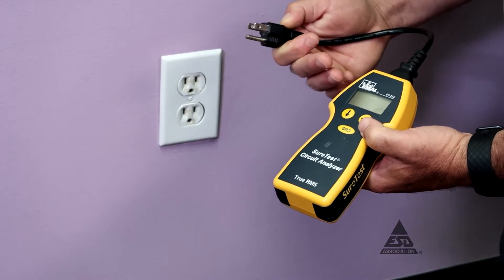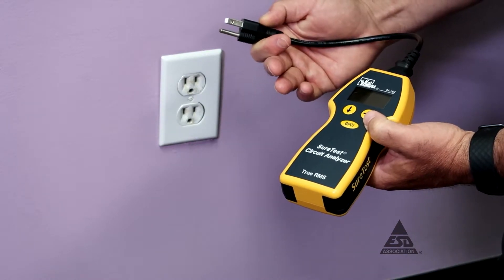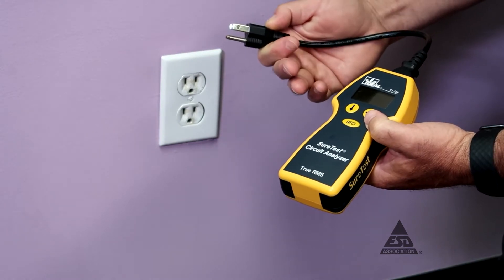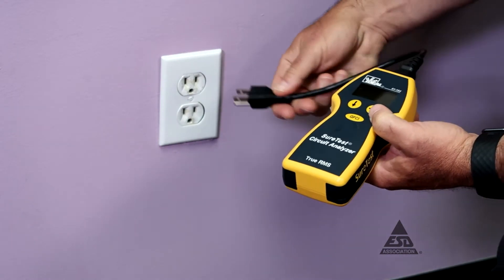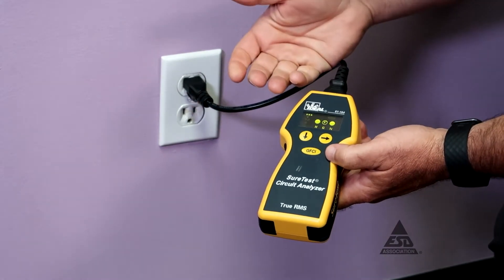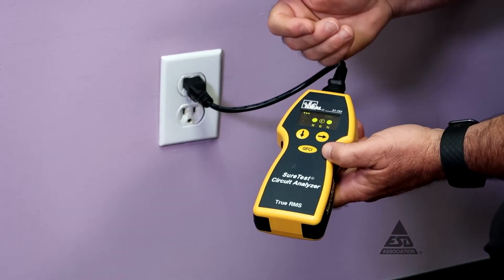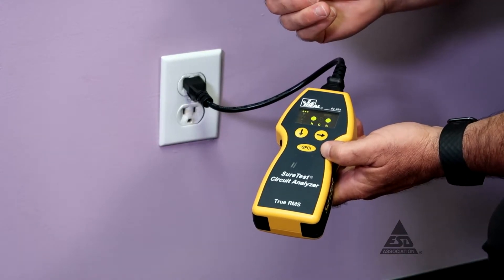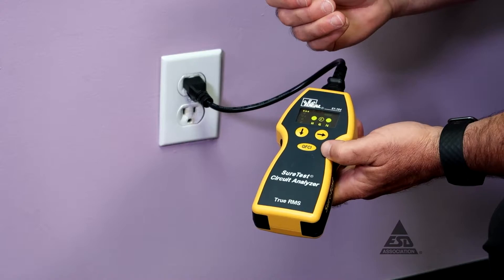We have to make sure the grounding system we picked is wired correctly and has less than 1 ohm impedance. Here we go checking our first ground. This instrument comes on and tells us if we have correct hot, ground, and neutral wiring. The indication shown is an F blinking, and that blinking means we have a false ground here.